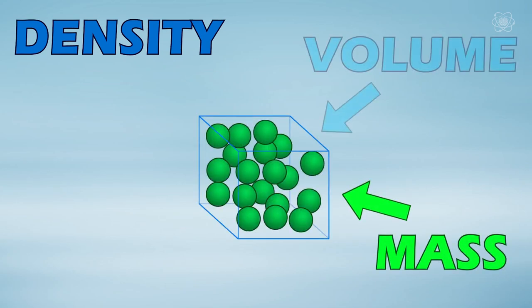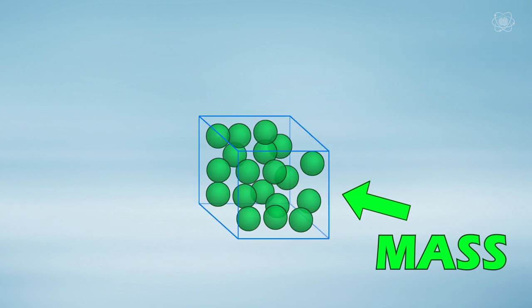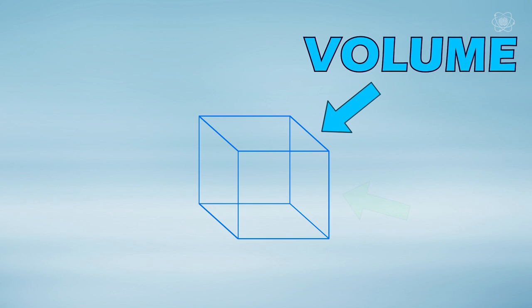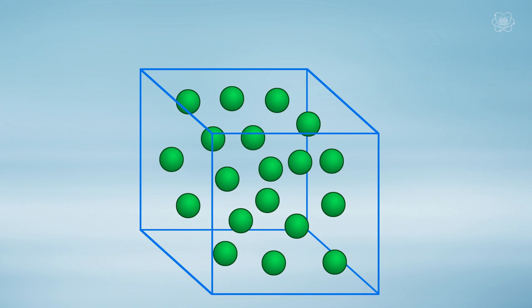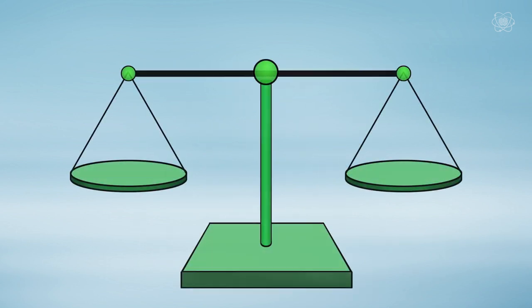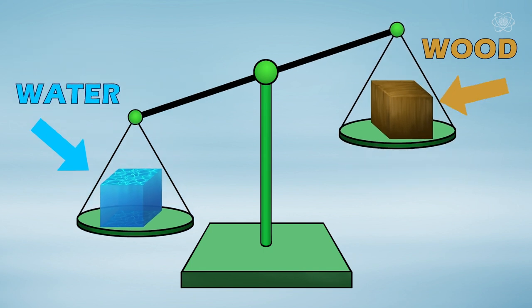Density is the relationship between an object's mass and its volume. Mass is the amount of matter or substance that makes up an object, while volume refers to the amount of space an object takes up. In other words, density is how heavy something is for its size. Imagine a scale with a block of water on one side and the same size block of wood on the other — given the same volume, water is heavier for its size. The block of wood is less dense than water, which is why wood floats.